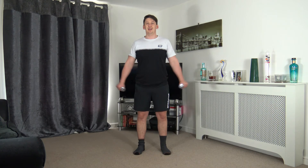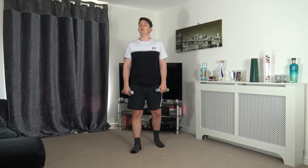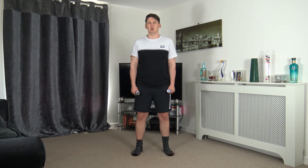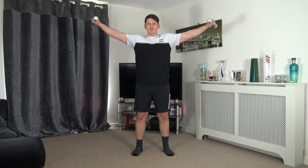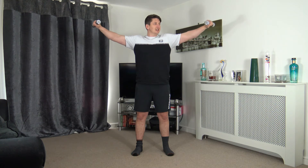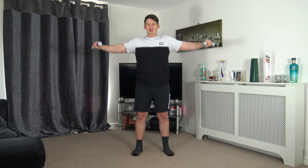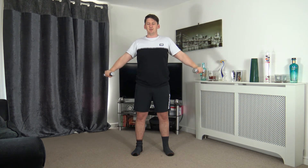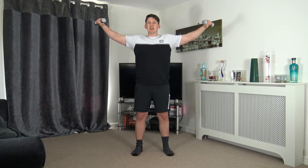Next: side raises or front raises — up slowly, down slowly. In five, four, three, two, one — up we come, slowly back down. Awesome job, keep this under control. Nicely done, looking forwards, halfway through — keep that momentum going. Ten to go.